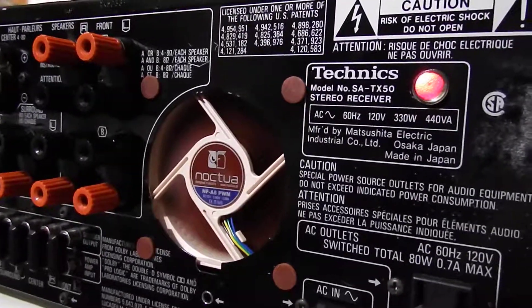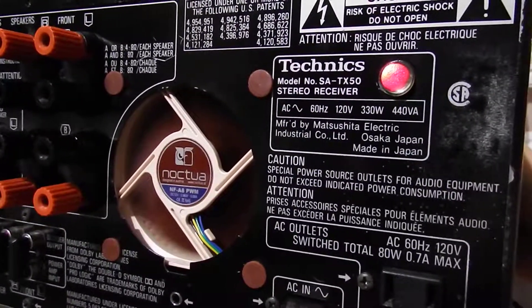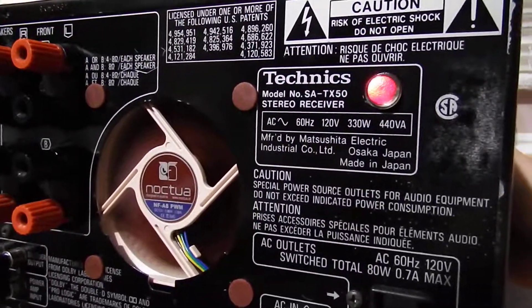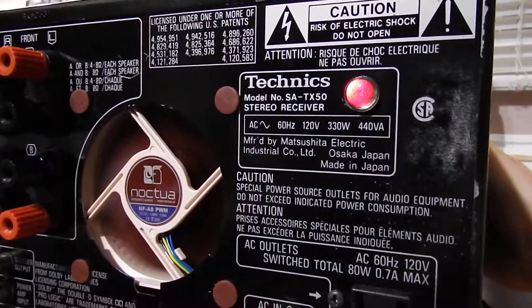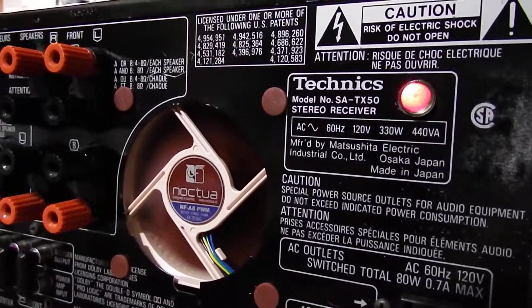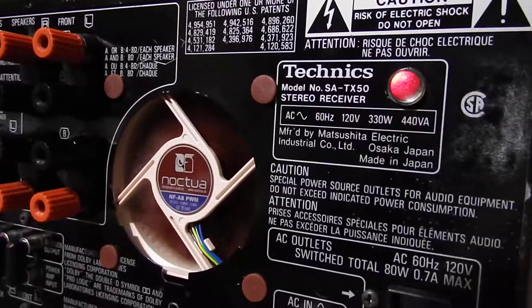That's it — simple as that. So as long as the unit is on, that fan will cool it down the way it should have been designed to do in the first place. And when you power it down, it's going to come to a halt. Simple as that.